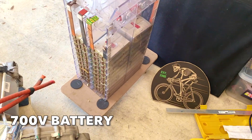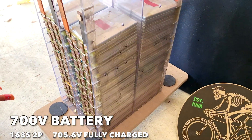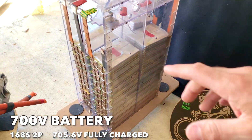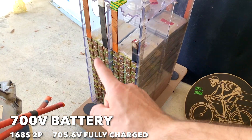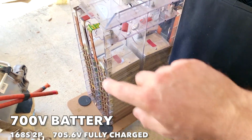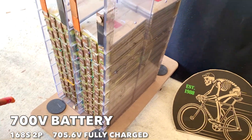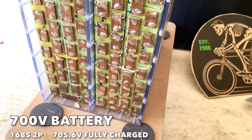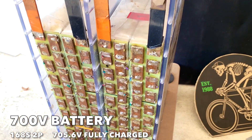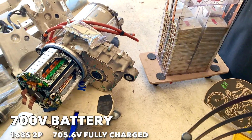This is the 700-volt battery pack. It was from a racing motorcycle here in Australia — 700 volts! So in total it's about 175 volts, 175 volts, 175 volts, and 175 volts — they're all connected in series, about 704 volts fully charged. There are 42 series cells in each module.